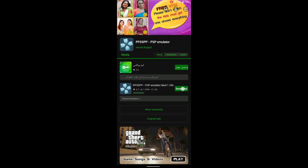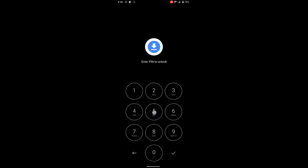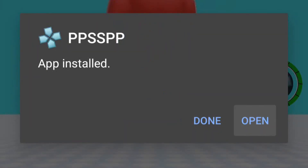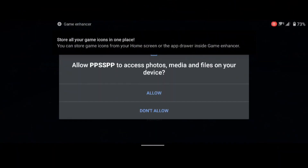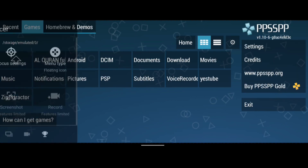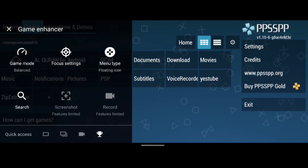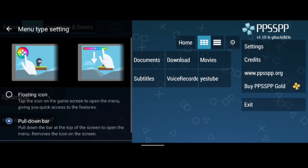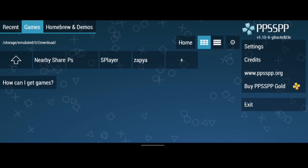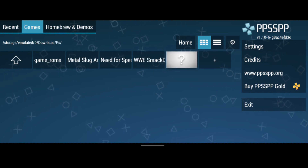First, on the top, just download it — it's just from one store. We are downloaded, we'll install it, and we are almost in the process of installing it. Now we got to open it and allow the folder. Download the PSP game and put it in your downloads folder, name it any PS folder.